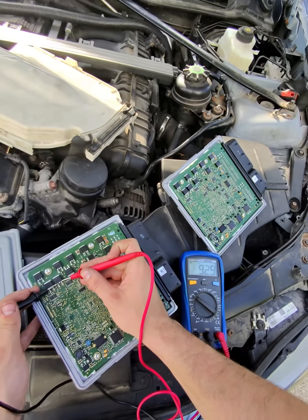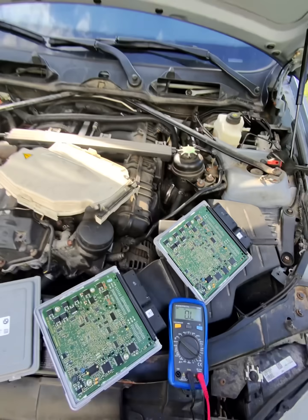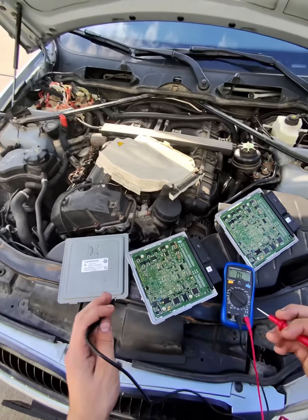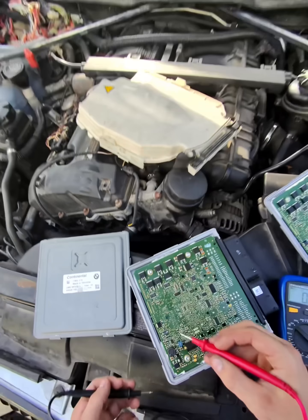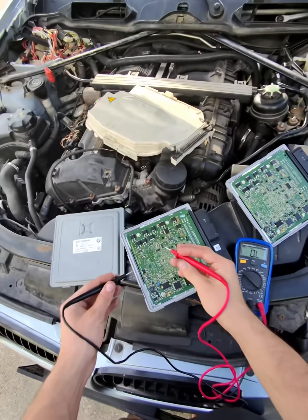The good transistor starts at about 9.3 and then goes down to 8.8. Yours should be a little different. If you want the exact numbers, there are part numbers on these and you can check them out.